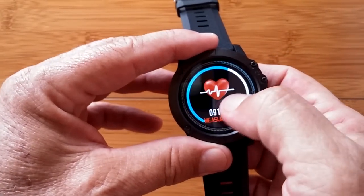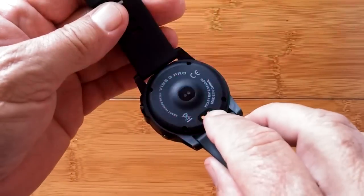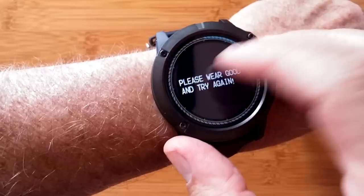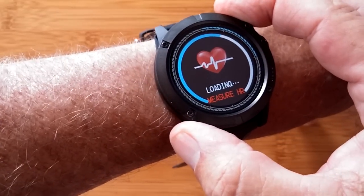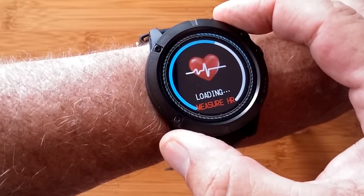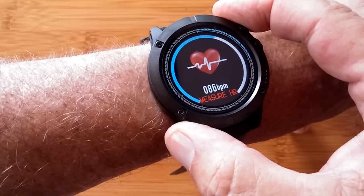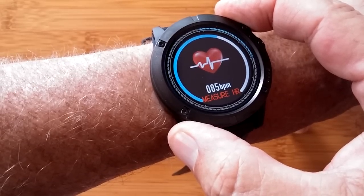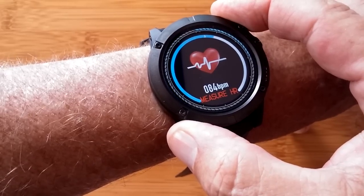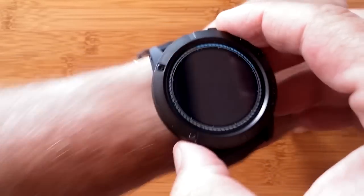Sliding to the heart rate screen and tapping it — it says 'loading, measuring heart rate' and the diode's blinking. It didn't detect me at first, so it says to please try again. Now it's loading and getting ready to measure. Watch the little blue and white indicator circle. Coming in at 86 beats per minute — that's reasonable — and 85. It's continuously reading for a little while. It just vibrated and locked in at 84 BPM.